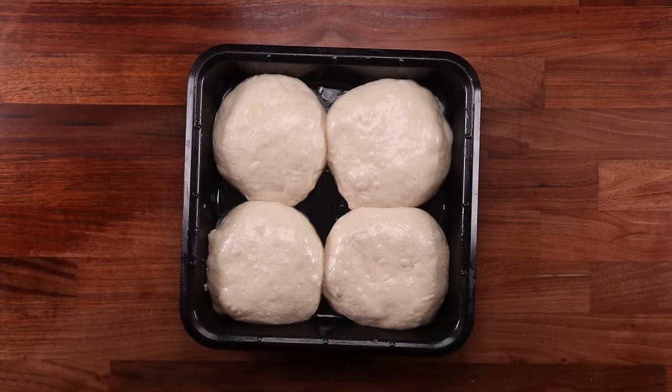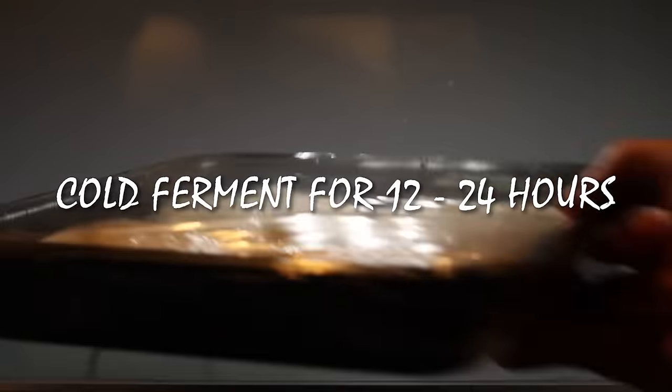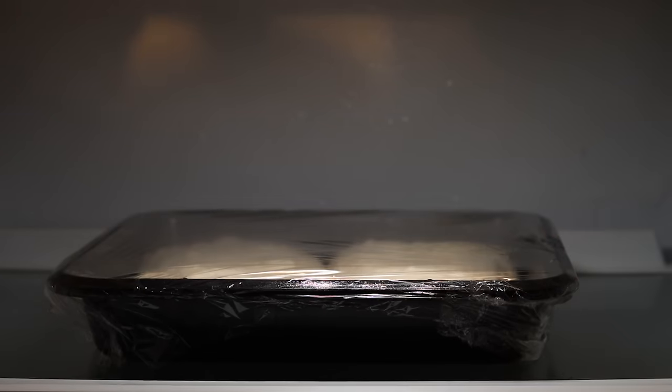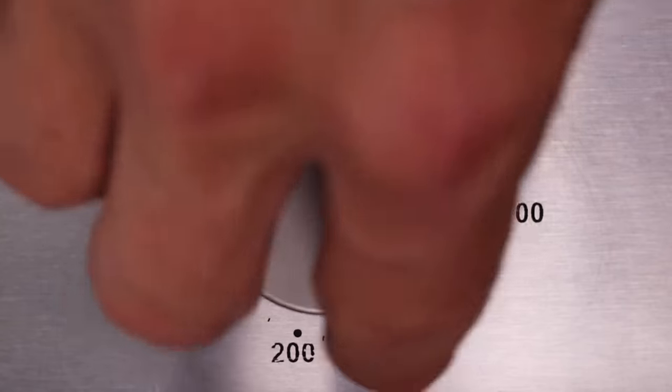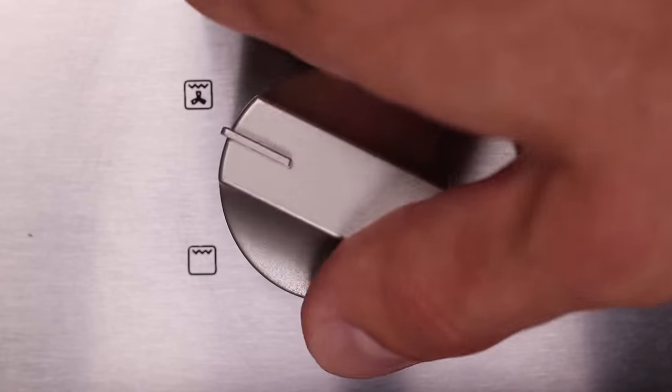Ideally, you want to leave them in the fridge for around 12 to 24 hours, but it's up to you — you can leave them for longer or pull them out sooner. As long as the dough is risen, it's ready for the oven. On the next day, preheat the oven to 250 degrees Celsius or 480 Fahrenheit, fan off.